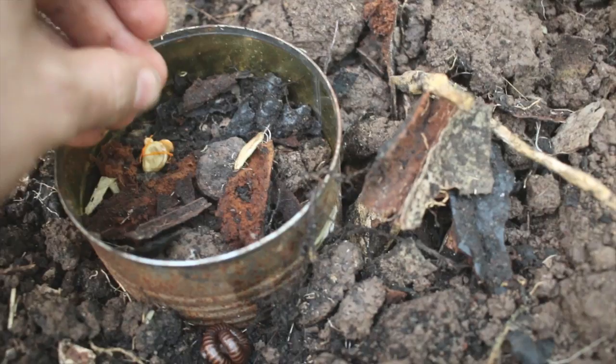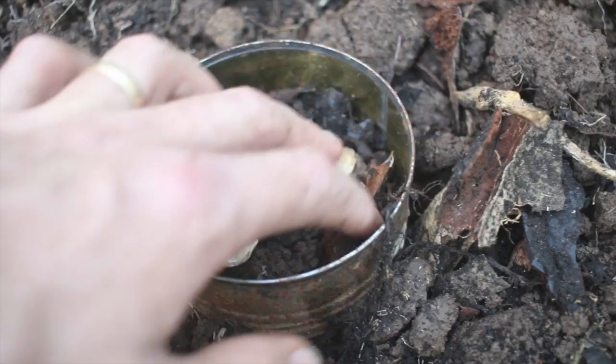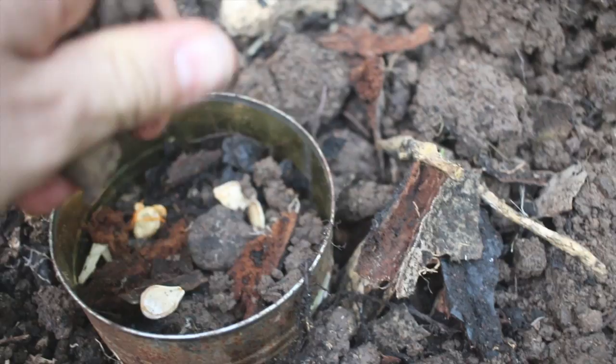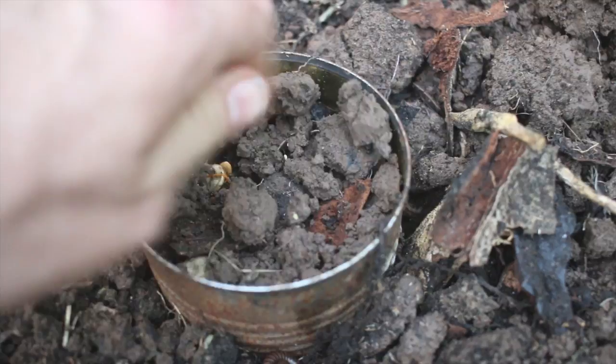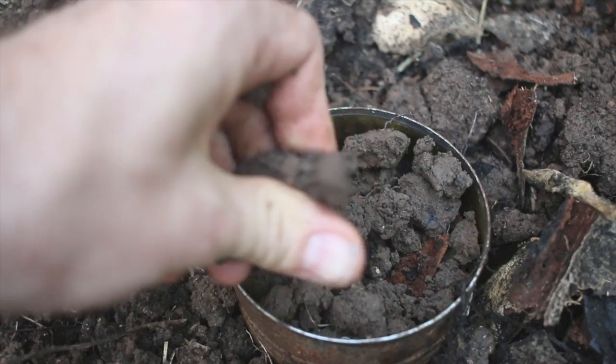I'll stick a couple more in. I don't know if this is going to be the best way to do this — this will be an experiment — because they're not going to be able to spread their roots out like I'd like inside this cramped little can. There is a hole in the bottom which they can reach out once they get going. Of course they root all along the stems of the vines, and that's what I'm counting on. We'll see.